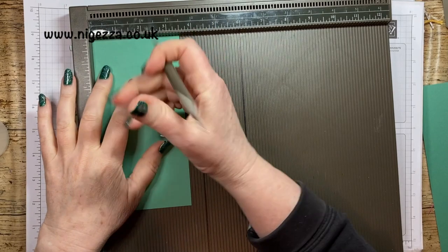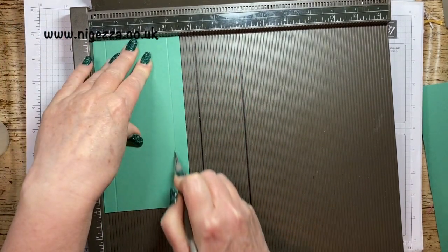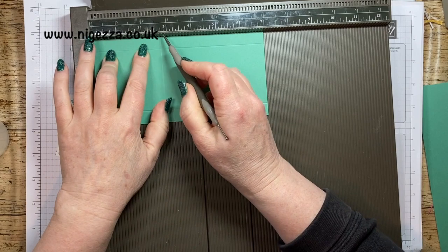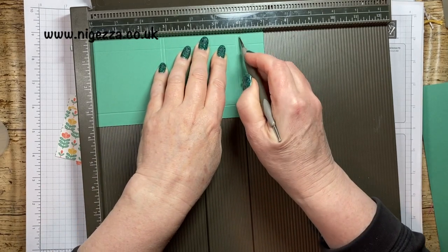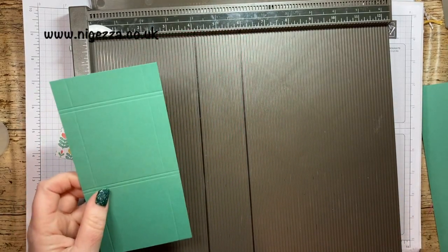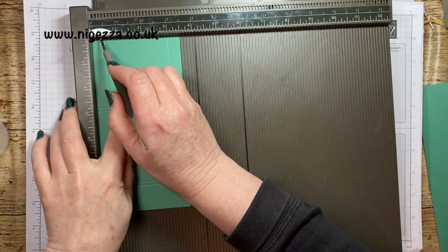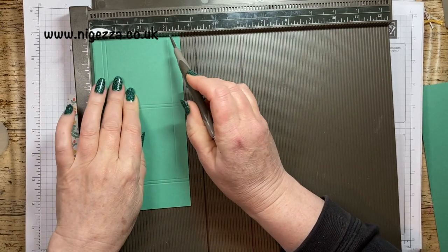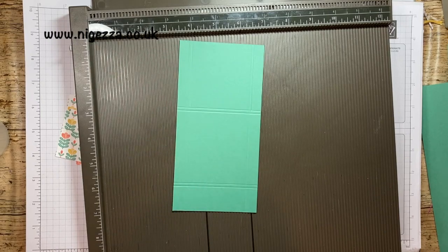So now I'm going to get everything scored. We're going to score at half an inch, three inches, and three inches. Then we're going to score at two and three quarters, two and seven eighths, five and seven eighths, and six. We're going to score again at three eighths, but just down to that first score line. So that is all scoring done.